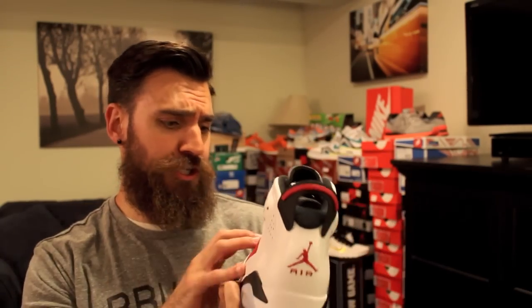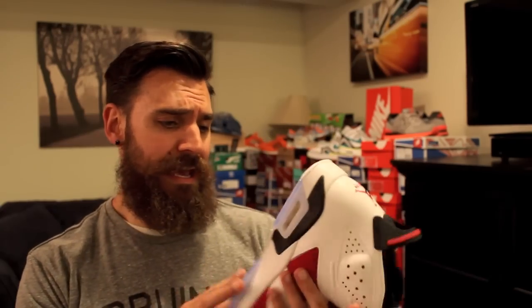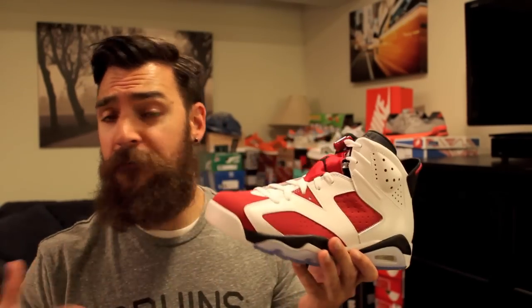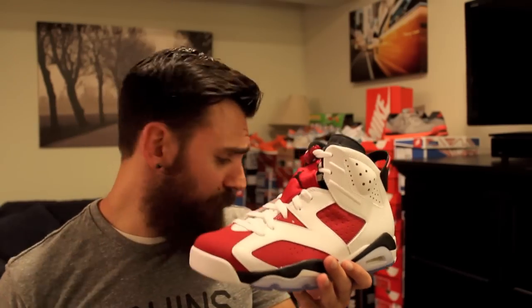I'm going to rock them, I'm going to enjoy them. Yeah, a lot of people have them and things like that, but I'm totally fine with that. I like them, so I went ahead and grabbed them. I haven't picked up many retros, but this is one I really wanted.